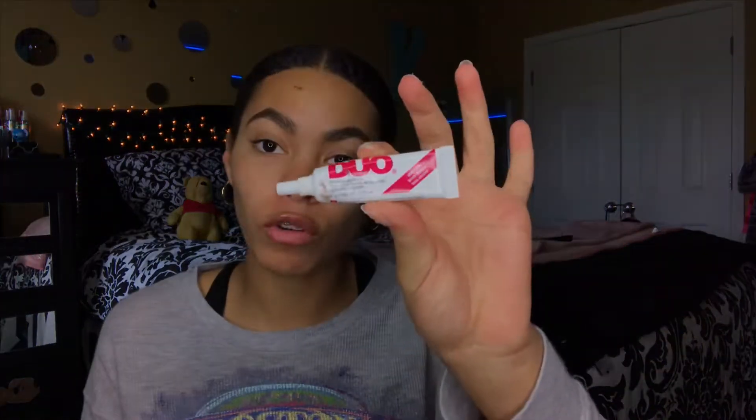I opened this adhesive up when I first got it and it smells like chemicals — I'm like, I don't feel like this is safe to put on my eyes. I watched a girl do her lash extensions at home with a different glue and her eye was swollen, red and puffy. So today I'm using regular eyelash glue — I have duo glue, which is looking a little crusty, and the duo dark tone. I think I'm gonna use the dark tone today so it looks like I have liner on already.